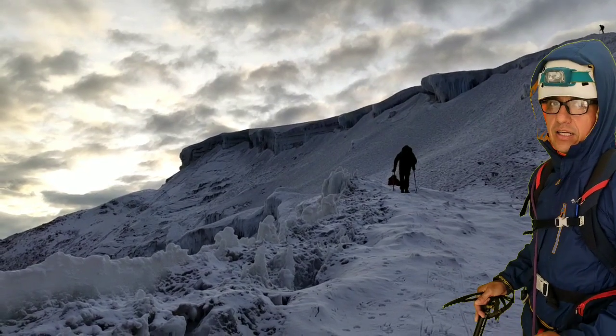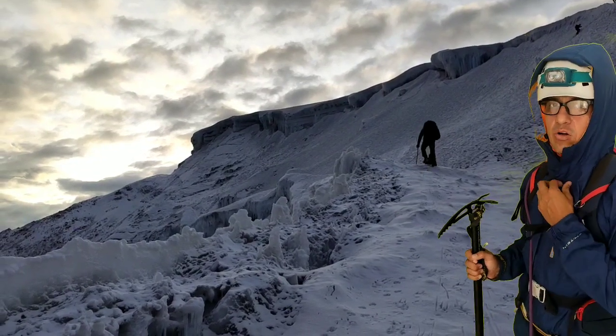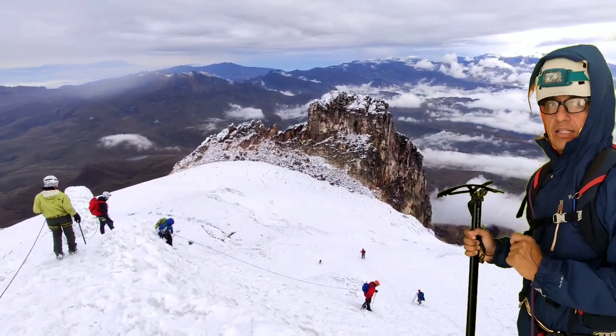Llegamos a la parte que es un poco técnica pero divertida. Aquí vamos a hacer una pequeña escalada; ya están marcados los pasos. Tienen que simular lo que yo haga, yo los voy asegurando, recogiendo desde arriba, y ahí llegamos a la precumbre.